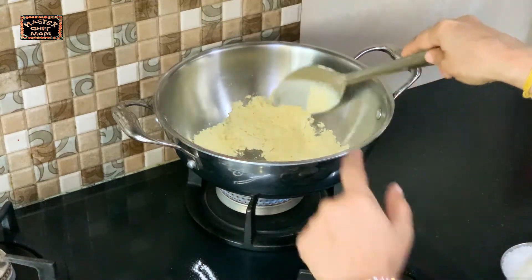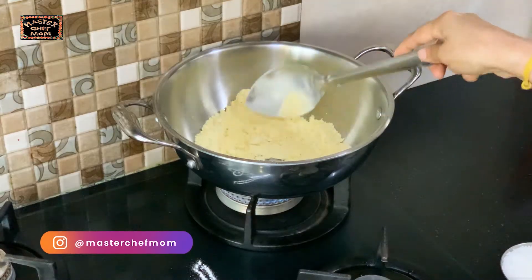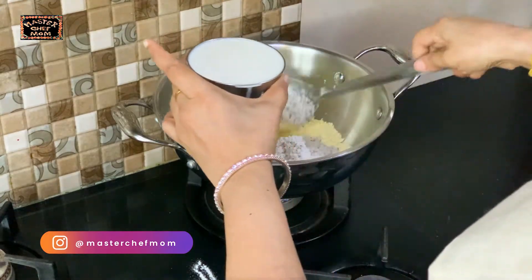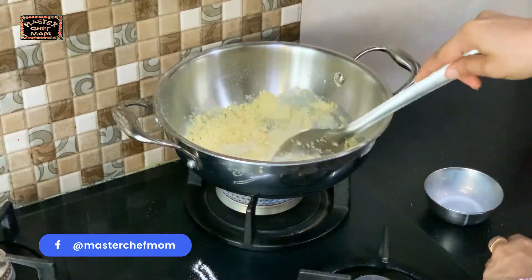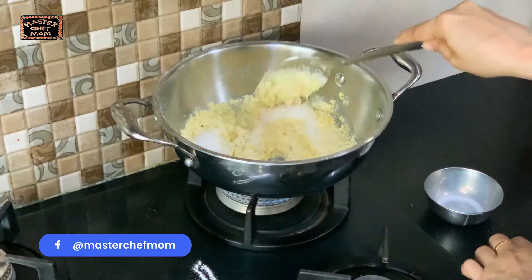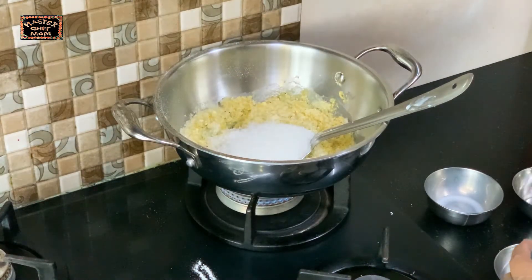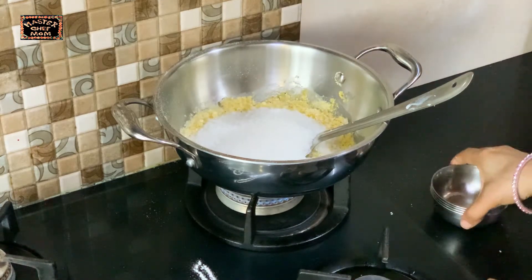Now it's become fragrant and roasted nicely. I am going to add the next ingredients: coconut, milk, and sugar. The 1st cup was besan, 2nd cup was coconut, 3rd cup was milk. Now the 4th, 5th, and 6th cups are the three cups of sugar. So 5 and 6 cups done — only the ghee is remaining.